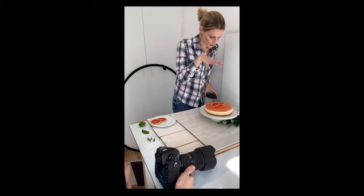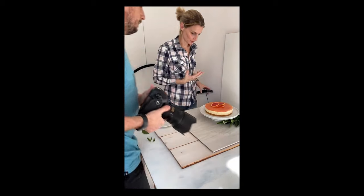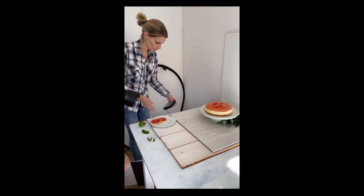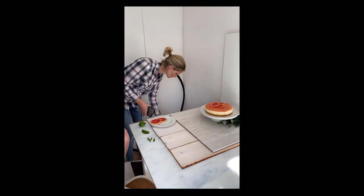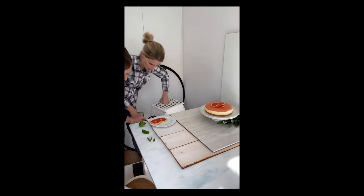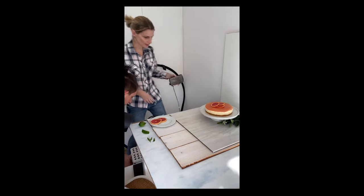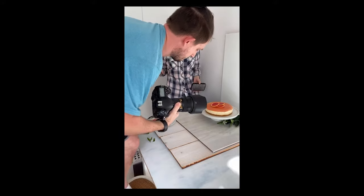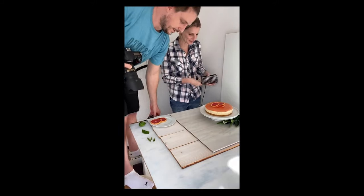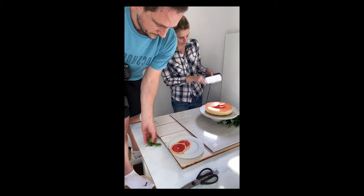I actually think it looks quite nice from top down now because we've got these slices — they look really pretty. We always have a little fold-up step stool, which is great for shooting top down.